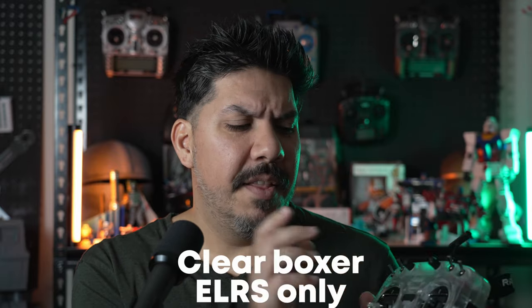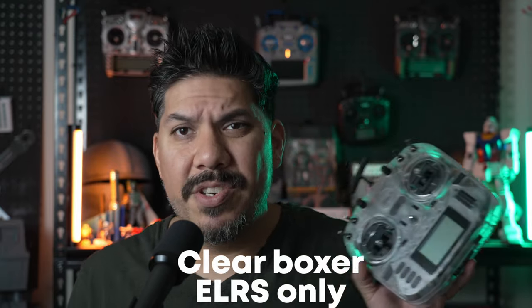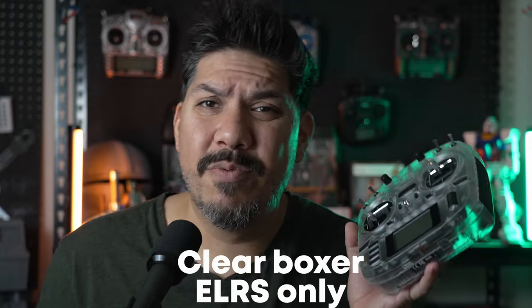If you want full details on the Boxer, go check out my full review of the original release. This limited edition only comes in the ExpressLRS version, but in 2023 that's really the only built-in module you want. I'm going to be slapping my Ghost module on the back — look how cool these clear components are. They're like a sort of frosted glow, similar to the frosted glass on the window that's right over my bathtub.